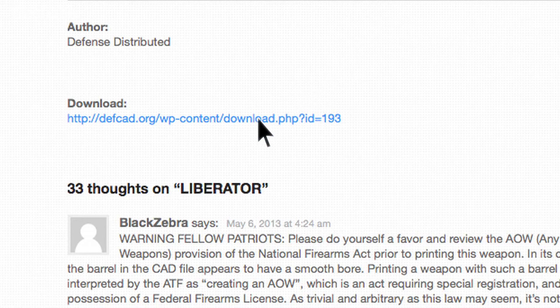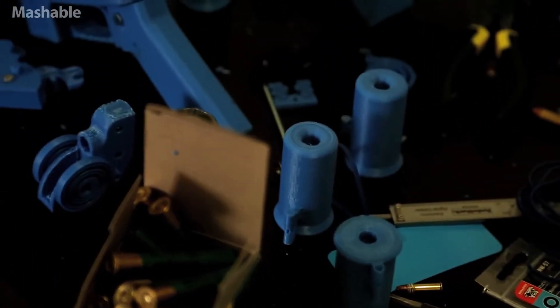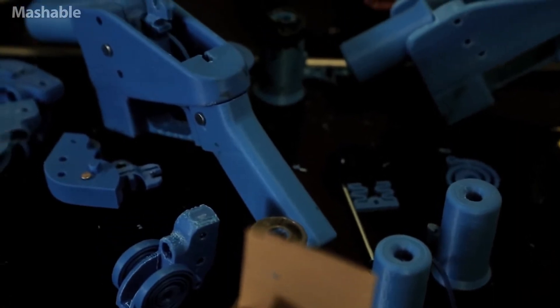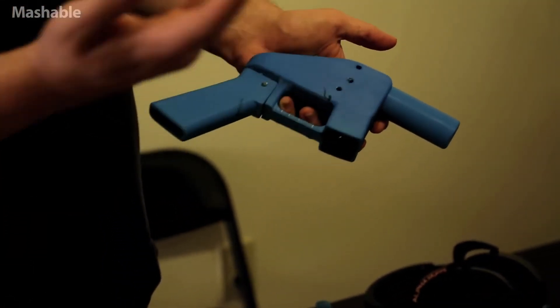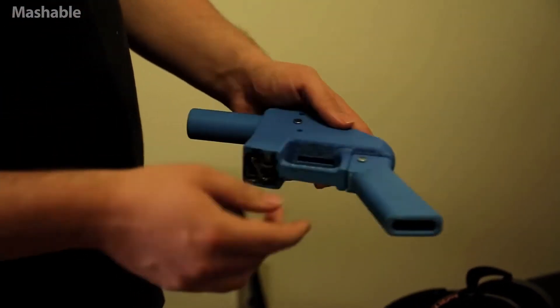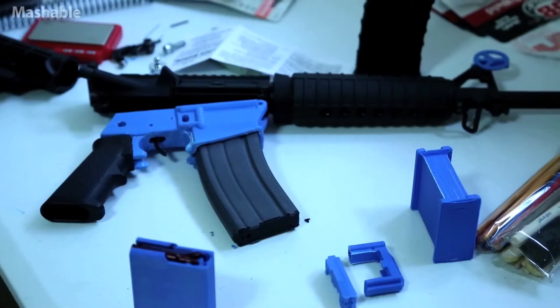This is the basic Liberator. You've got your receiver right here, barrel, internals, and handle. Normally you use plastic pins to put them all together. I've been using metal ones since — that makes them a little bit more reliable. I also rebuilt those.